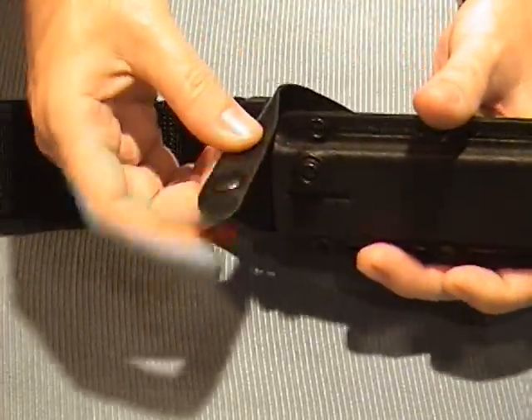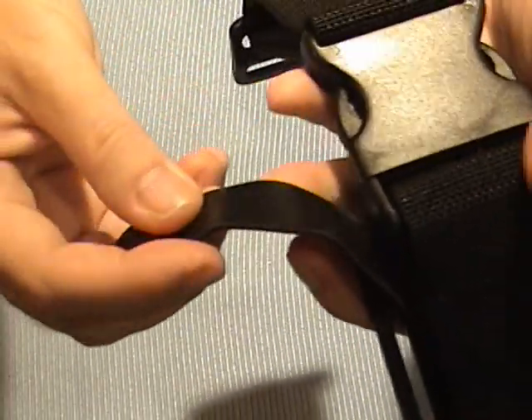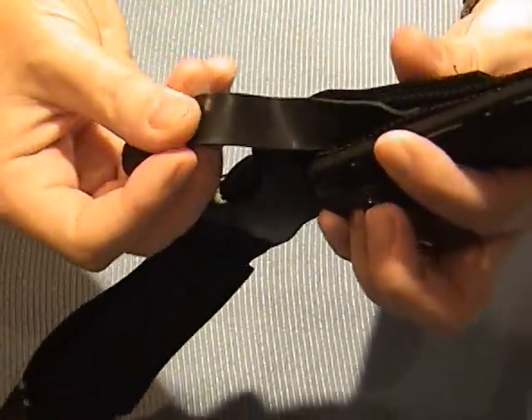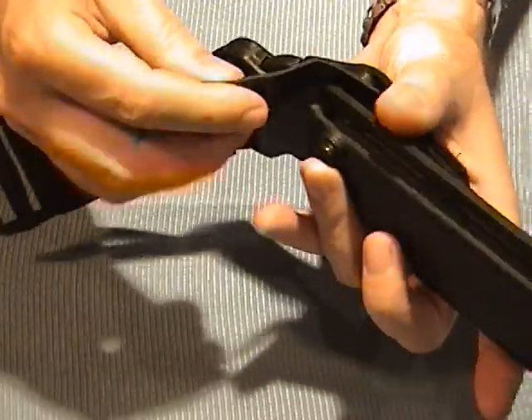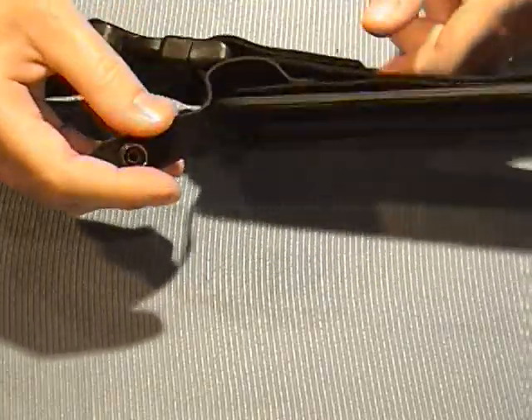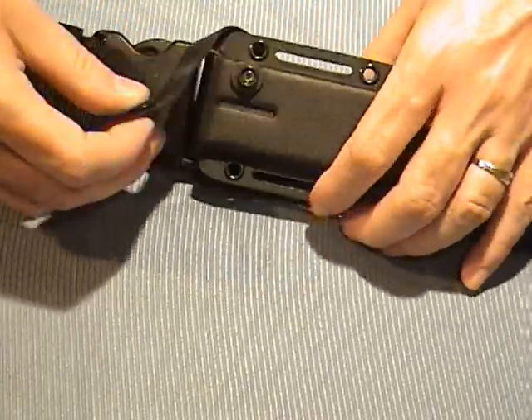This snap that I was just using — it's a rubber, almost like a tire tread type material, but it's flexible. It's a very tough rubber, and that goes across the loop.